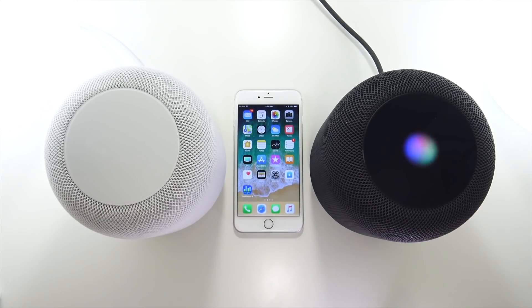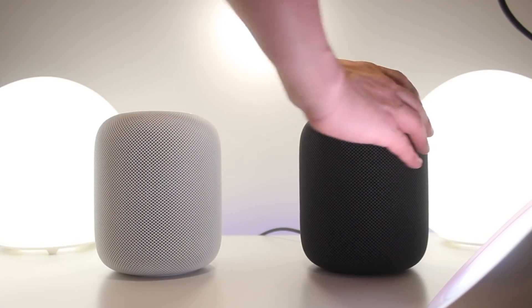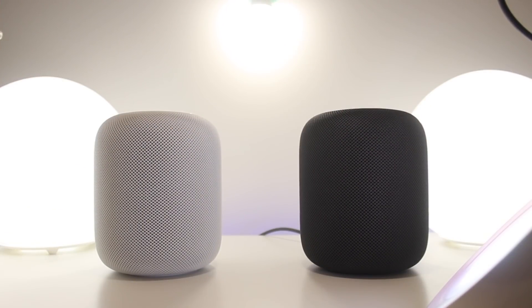Since I literally just received and unboxed this product, I haven't used it long enough for a full review, but I can share first impressions after about an hour of handling. I'm impressed at how easy it is to set up — it's just as intuitive as setting up AirPods. Also, the form factor is a lot smaller than I was expecting, which isn't a bad thing — it just looked bigger on Apple's site and in their trailer videos.